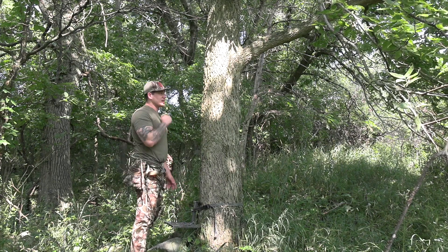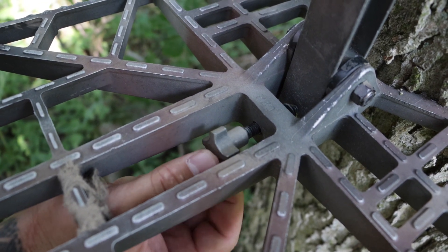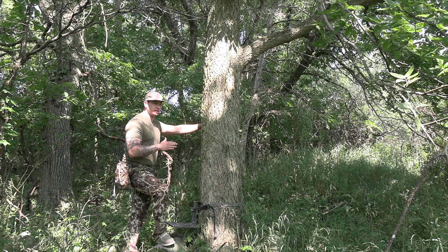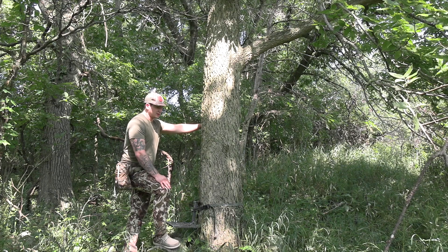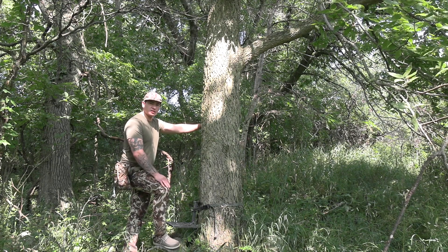With the tethered platform, they have an adjustable bolt so you can control what angle you have your platform on. So if you're in a tree that's real crooked, you can adjust it just to make it easier on your ankles so you're not bending your feet uncomfortably.